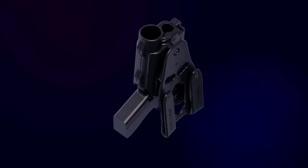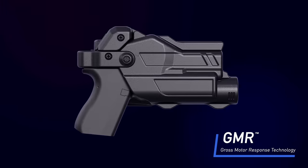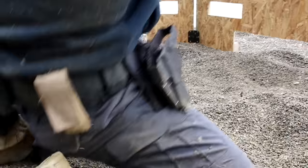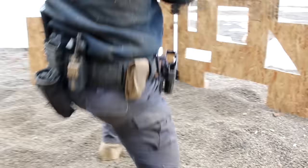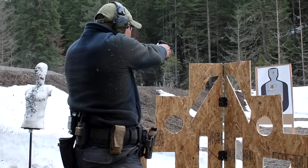Introducing the Rapid Force Duty Holster, featuring gross motor response technology. Incorporating valuable feedback from law enforcement, military, and special operations personnel, along with countless hours of research and development, Alien Gear has developed the perfect duty holster that is fast to draw, secure by your side, and made from the best materials on the planet.